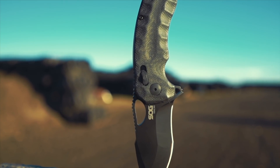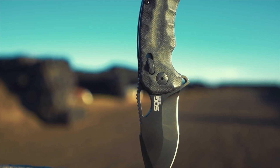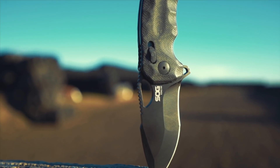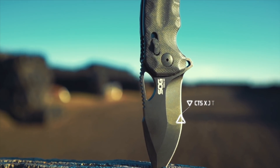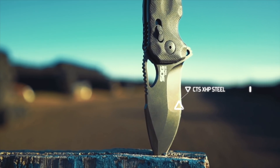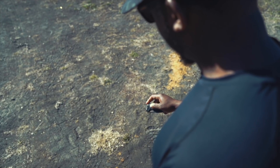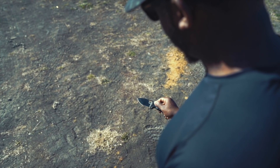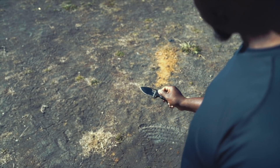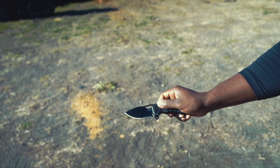Even the blade has a visually appealing shape to it, but it's the compound grind lines on the blade that make it look really sexy. The blade is made of CTS XHP steel, which means the blade has high hardness, is highly effective at resisting corrosion, and will hold its edge. I haven't used it enough to see any deterioration on the edge, but I've used this knife more than any of my other knives, so I'm sure I'll learn how well it maintains its edge.